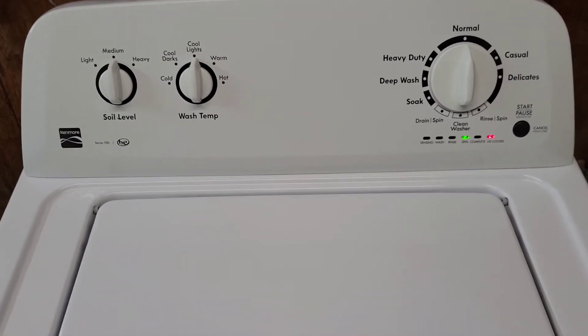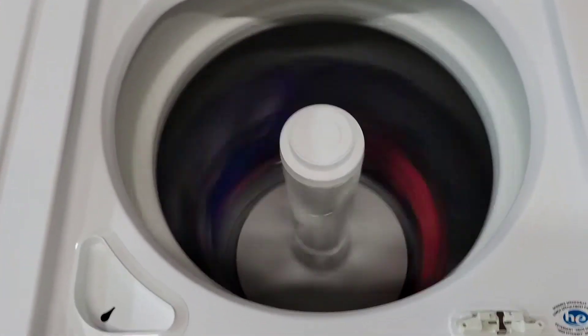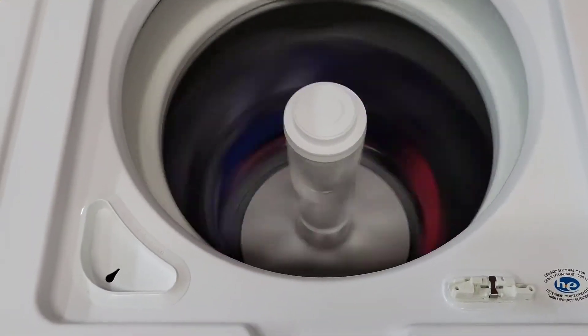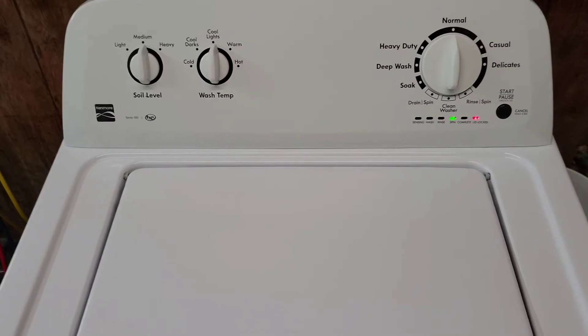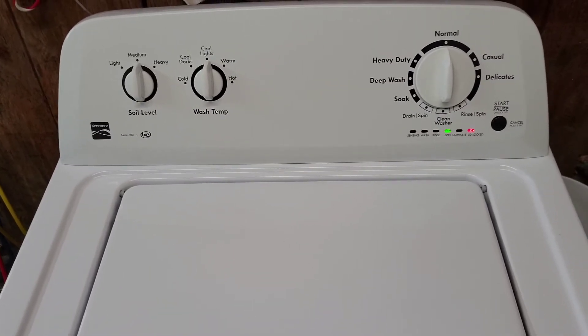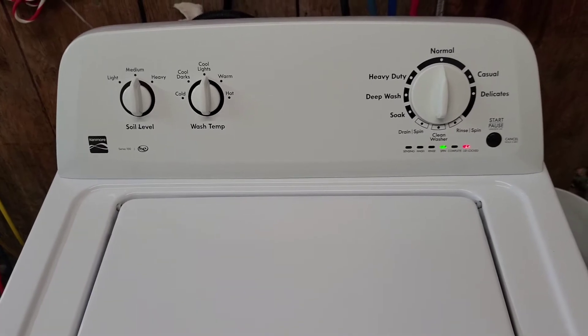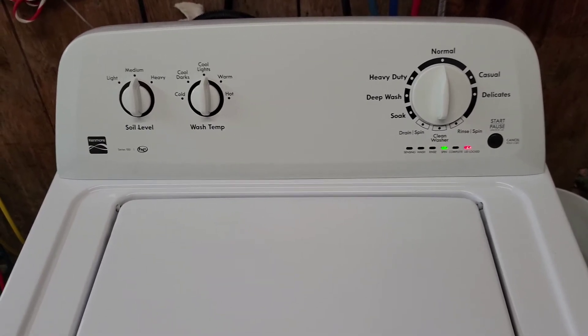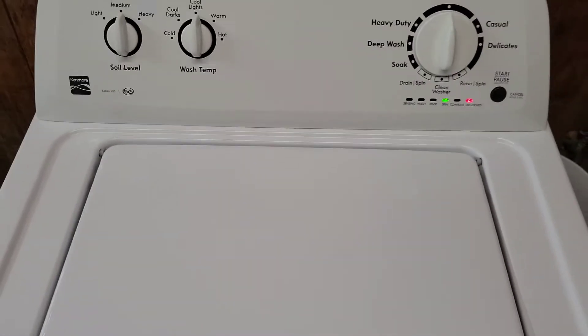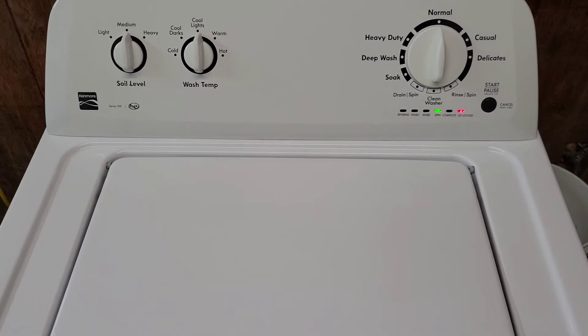Okay, we're at about top speed here on the spin cycle and like I said, typically this would be locked — you wouldn't be able to open it up. Excellent safety feature but in order to show it off I took those two screws out and bypassed that lid lock switch. But you can see and hear — sounds great, nice smooth operation, spinning super fast. We'll let it finish up and it'll be good to go.